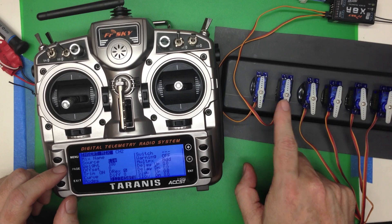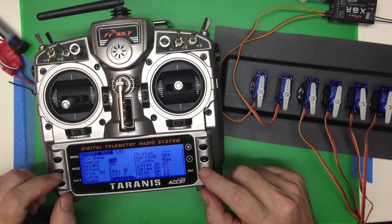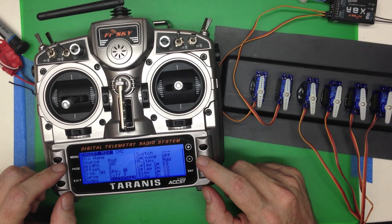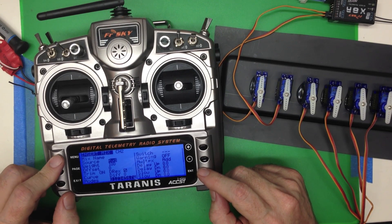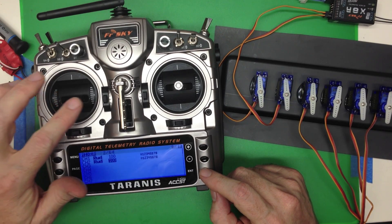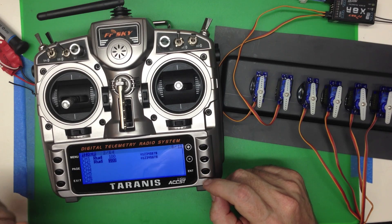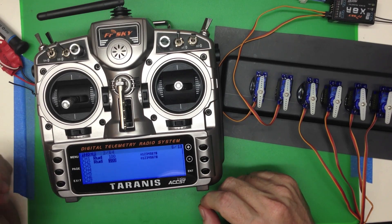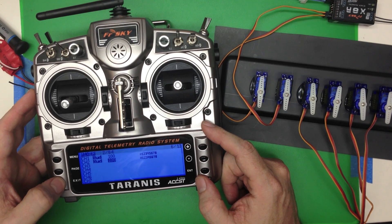We can do some things to channel 2 and compare and contrast to see what it's doing in relationship to channel 1. We click enter, select rudder, and that's it. Now we've got both channel 1 and channel 2 taking 100% input from the rudder. Now what if we need to reverse? I'm going to show you the wrong way to do it.